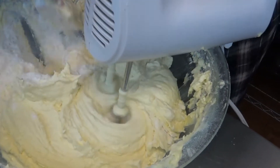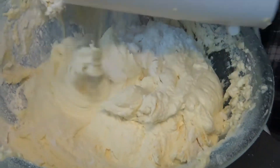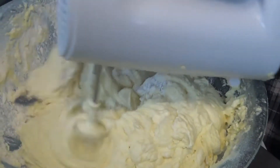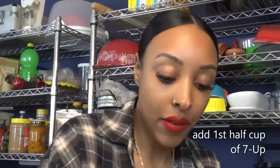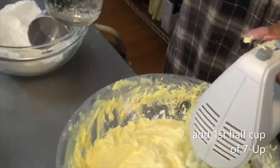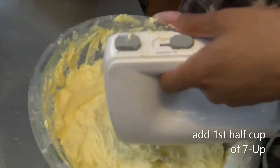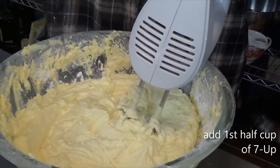Look how beautiful — look how much air is being incorporated into the batter right now, that looks remarkable. We've got the first cup of flour incorporated into the egg mixture. Now we're going to add one half cup of the Seven Up, and you do want to make sure that you don't over mix. As soon as the flour is incorporated, you want to immediately add the Seven Up — about half a cup.